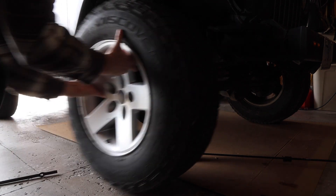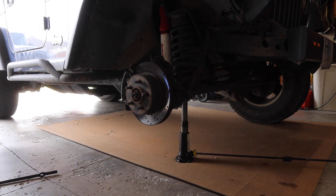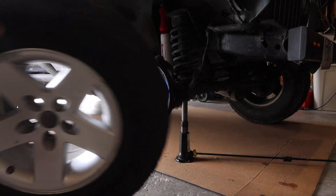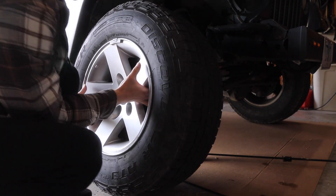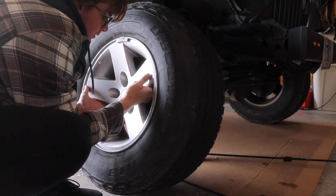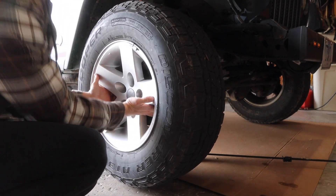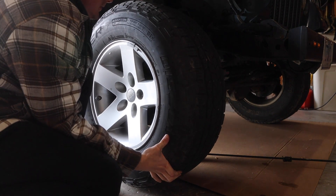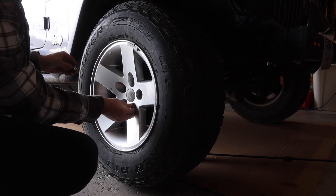Now pull your wheel off and you're halfway done. Get your spare, roll it in, and line up the bolts.